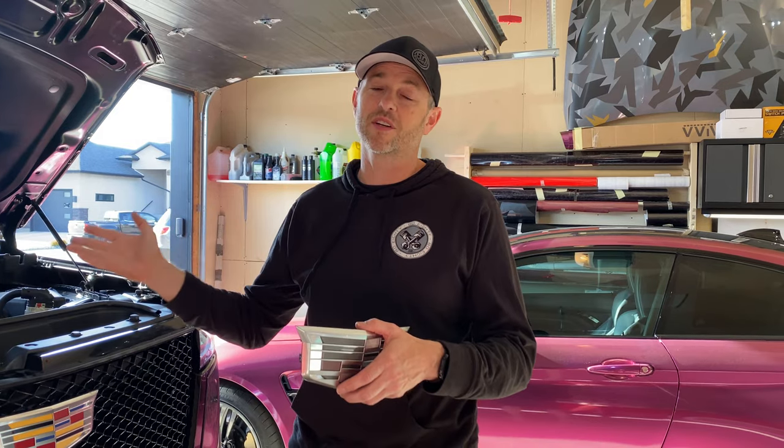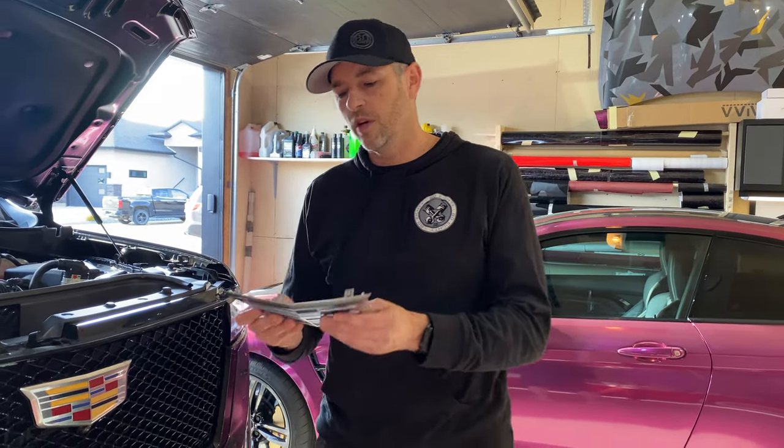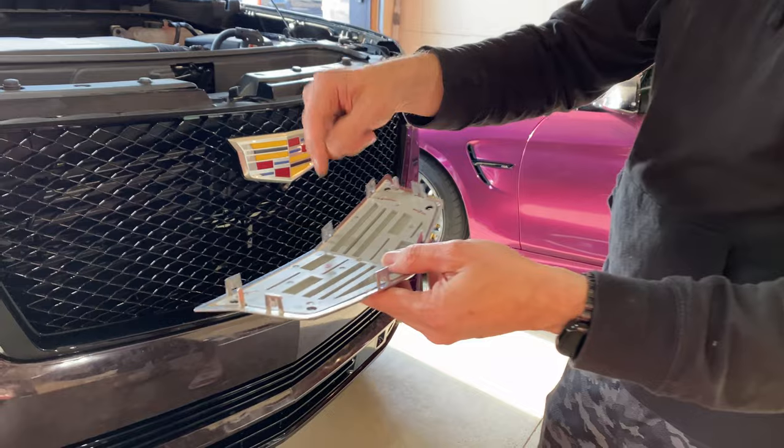The back is done. Sorry I couldn't film all of that — I was in the middle of the wrap with tight timelines, but I hope I explained it in enough detail to be useful. We're going to start the front now and study the replacement to see where all the clips are.